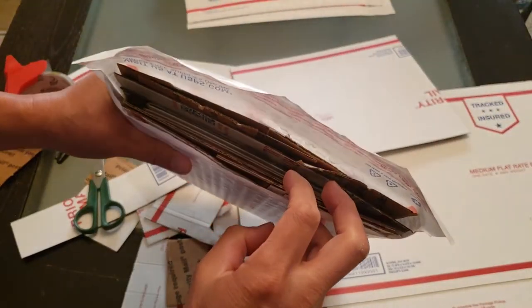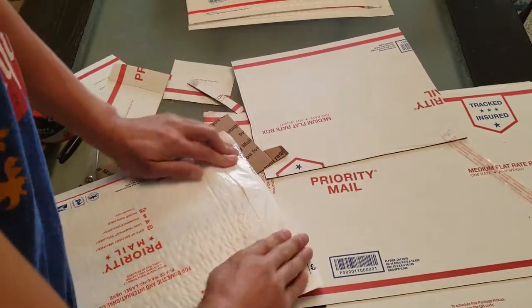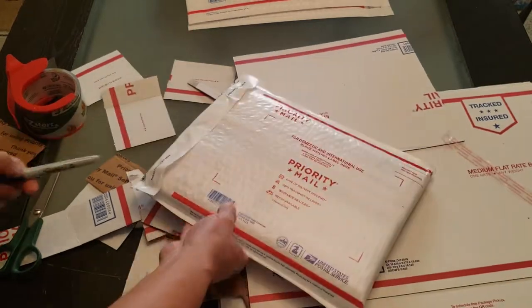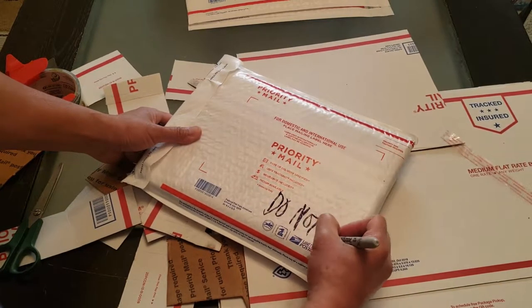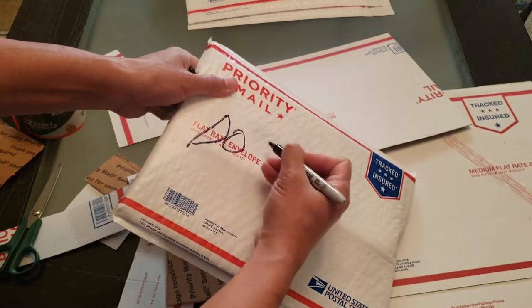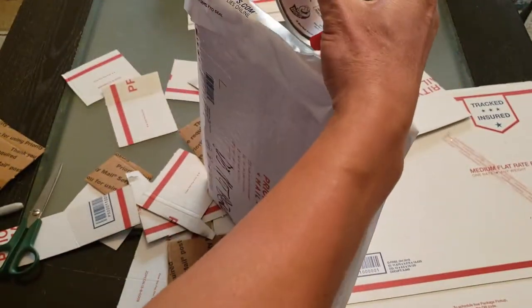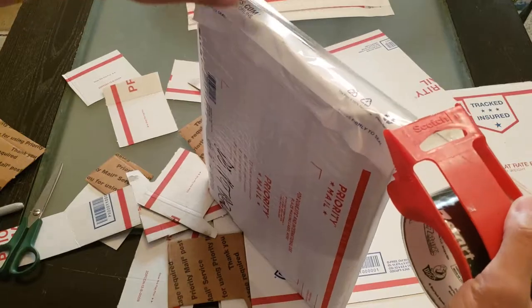Once I feel it is well protected, I'm going to seal that off properly. And then don't forget to put your mailing slip with the address on the front. What I also like doing is to write 'Do Not Bend' on both sides — unless you have one of those stamps or stickers, but I prefer to write it out because a marker is a lot cheaper.